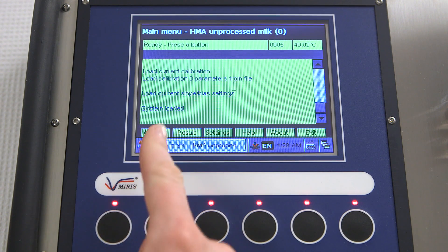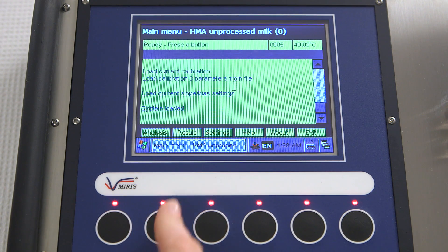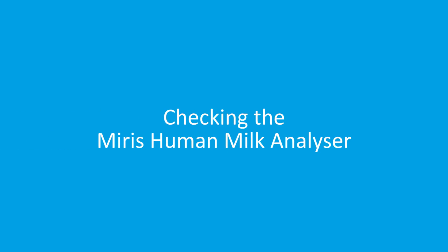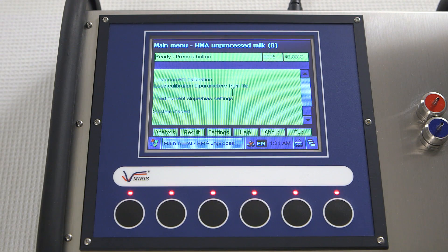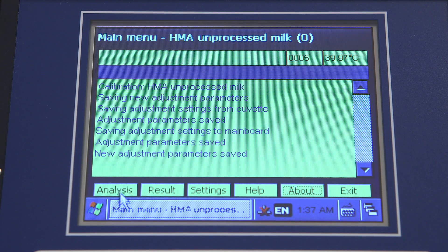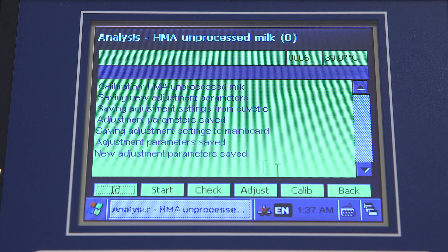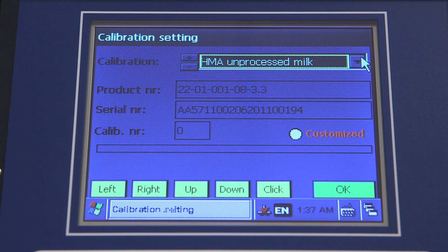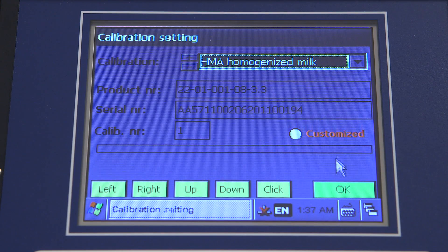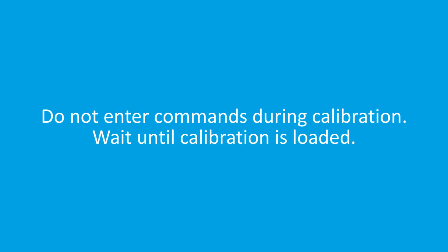The analyzer can be navigated by either the buttons below the on-screen menu or with a wireless mouse. After cleaning, press the analysis button and select the correct calibration mode for your samples. You can choose between modes for either fresh, unprocessed milk or thawed, homogenized milk.